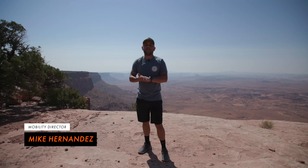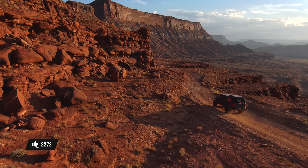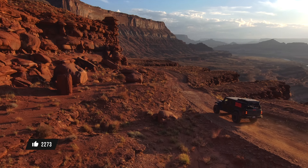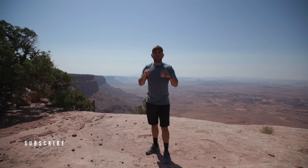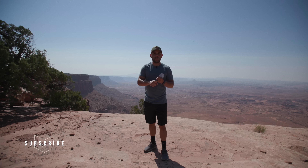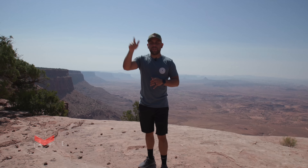Hey guys, welcome back to the Fieldcraft Survival channel. My name is Mike Hernandez, the Mobility Director here at Fieldcraft Survival, and we're in beautiful Moab, Utah, working on some brand partner events. I figured this would be a really great time to show you how to set up a communications plan, and how I am set up on my Jeep Gladiator. Let's check it out.